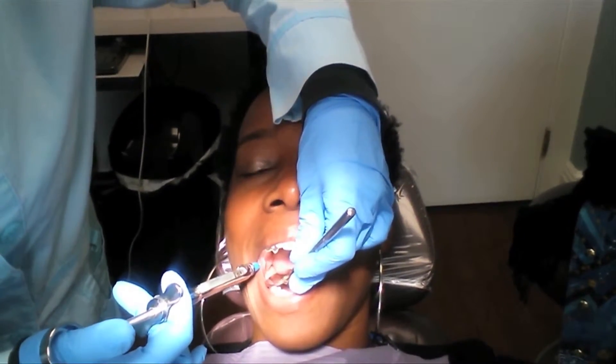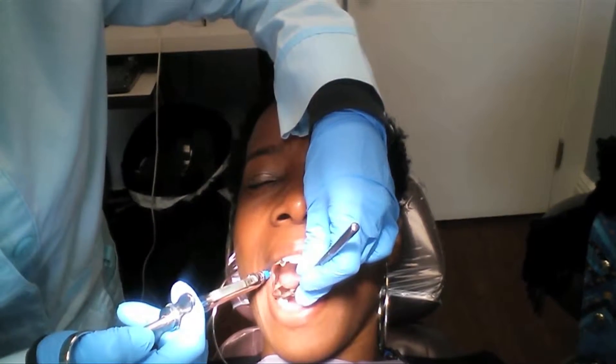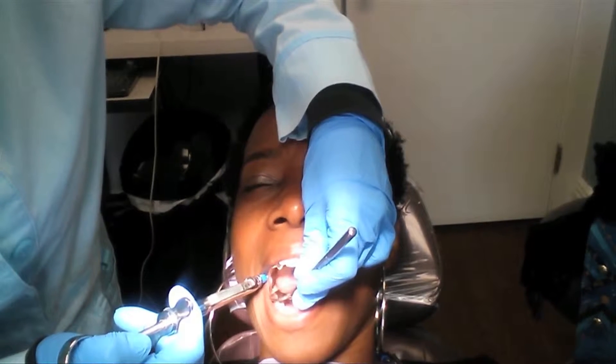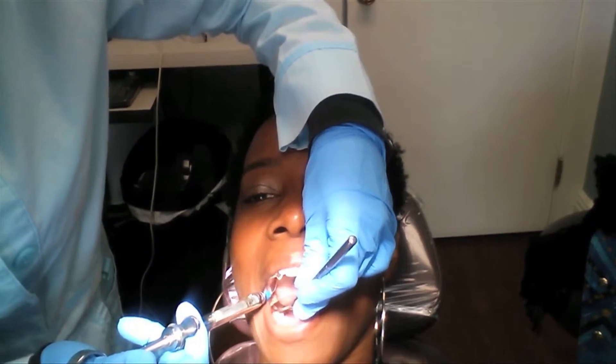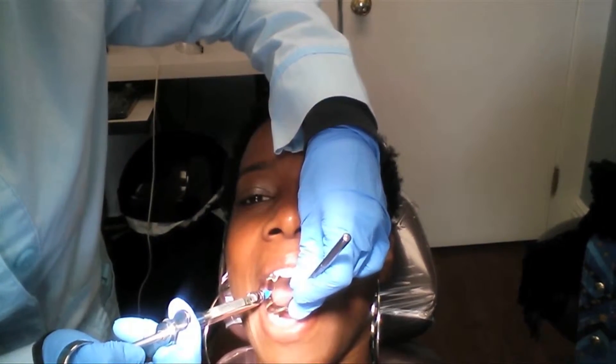Quick pinch, okay? Ready? One, two, three, four. One last one. One, two, three, four.